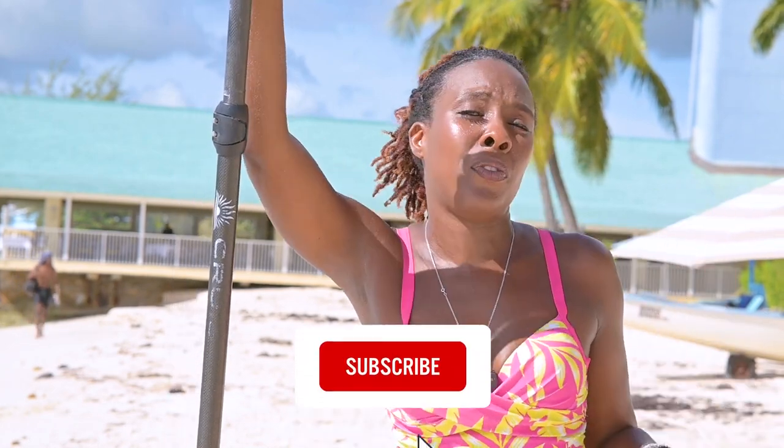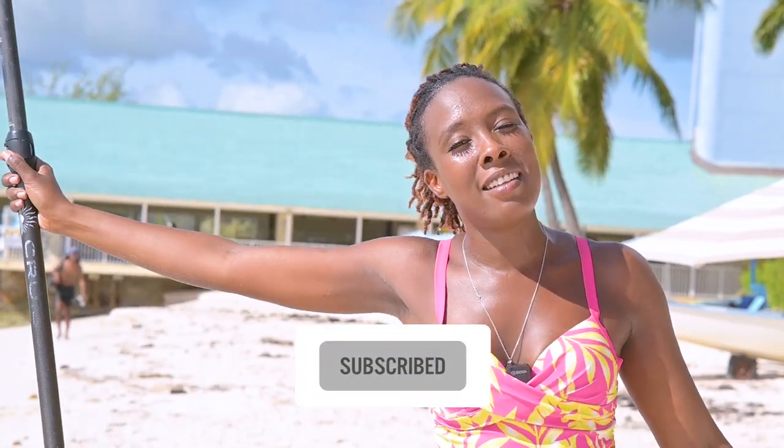Okay guys, that was actually more exhausting than I thought — but it was fun! You really have to use your core and your knees to balance. But once I got the hang of it, it was smooth sailing. I hope you've enjoyed this video. As always, don't forget to like and subscribe, and I will see you in the next one. Bye bye!